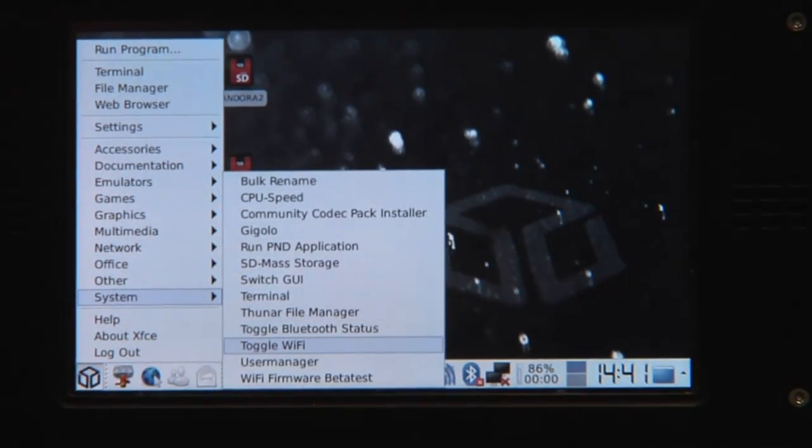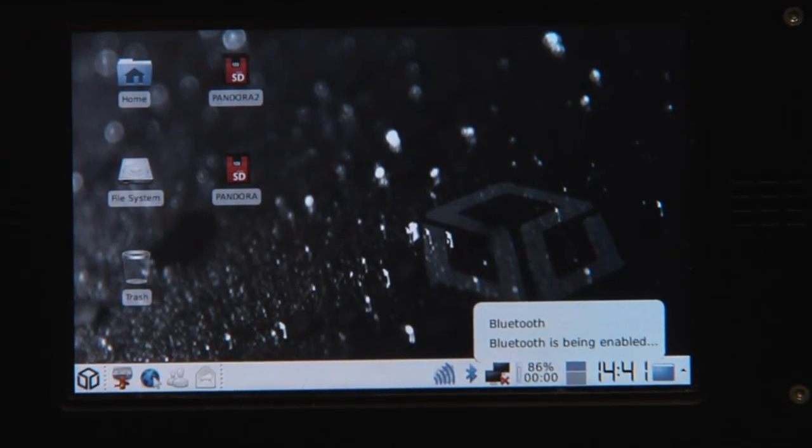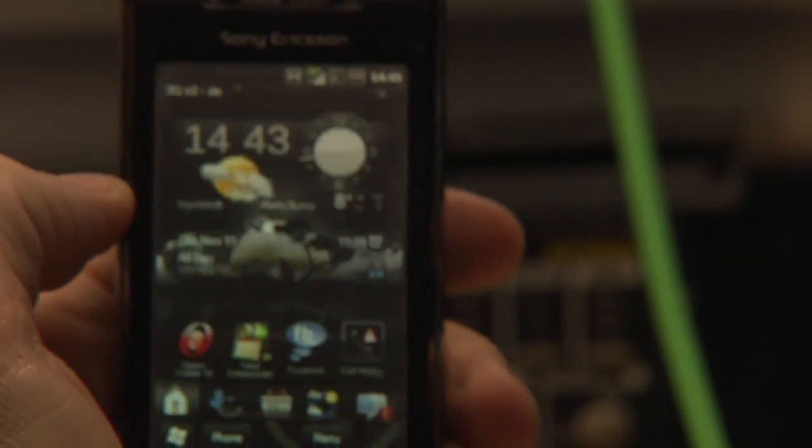First, let's enable Bluetooth of course — toggle Bluetooth status, so Bluetooth is being enabled. Next thing is we need the mobile phone. I use my Windows Mobile.